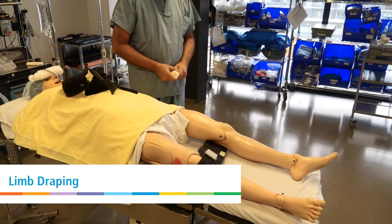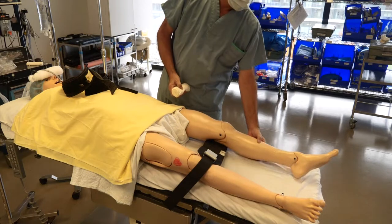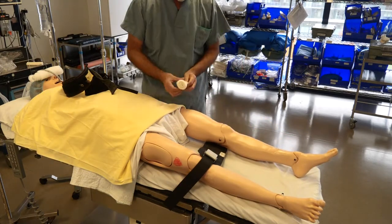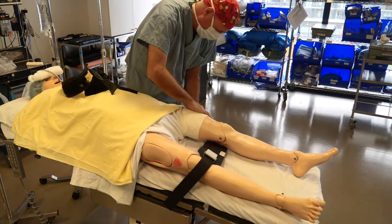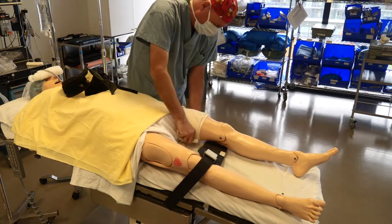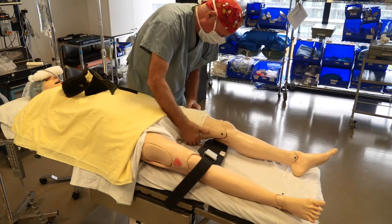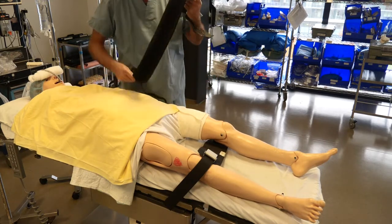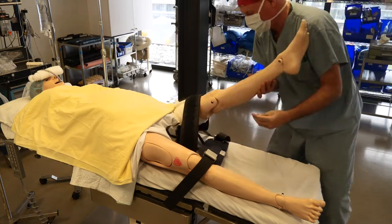This video will demonstrate how a limb will be draped for surgery. Here we have a patient who's been marked for a left knee arthroscopy. We have the circulating nurse applying a soft material around the patient's left thigh. This can also be performed by a designate such as a resident or the staff surgeon himself, but here we have a circulating nurse.